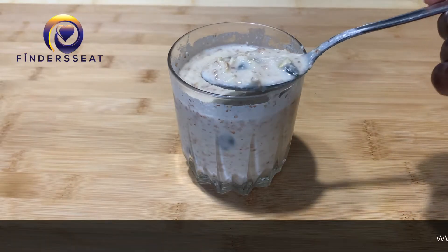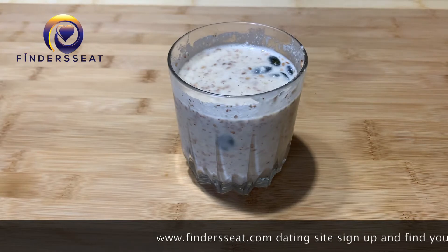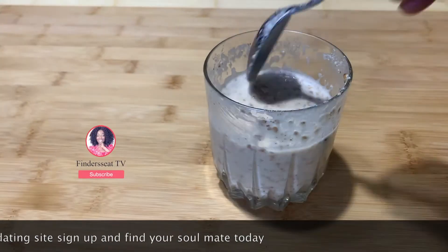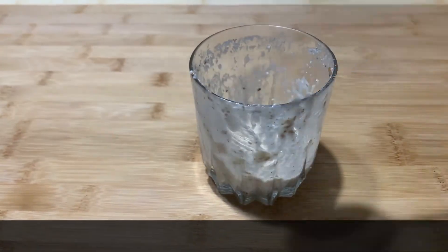For our single men and single women, if you're looking for a soulmate, don't forget to sign up on findersseed.com — you're going to find your soulmate. I'll see you again, bye for now, take care.